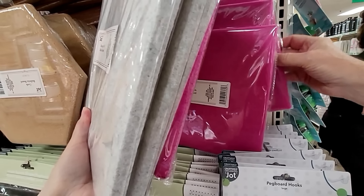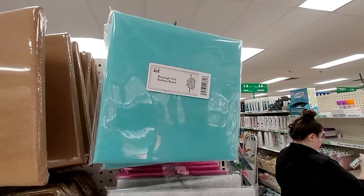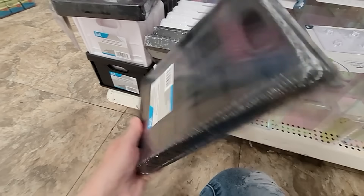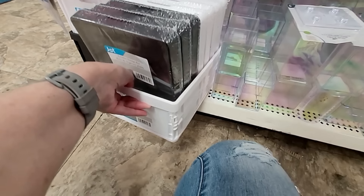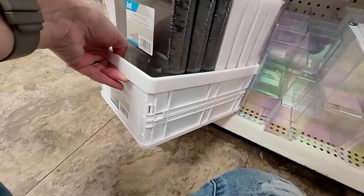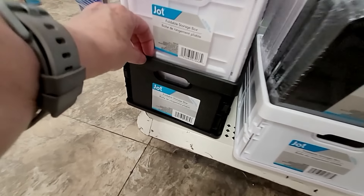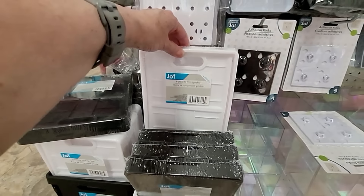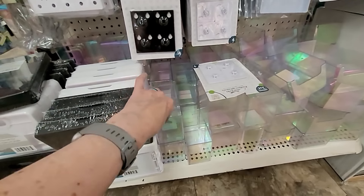That raspberry looks good. And down here by iJot — a foldable storage box! This is what it looks like — they have them in black and white, very nice. And there are some little iJot desk organizers too.